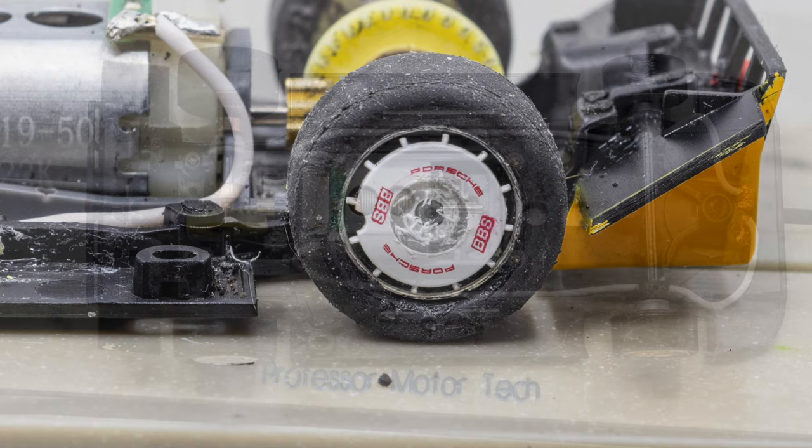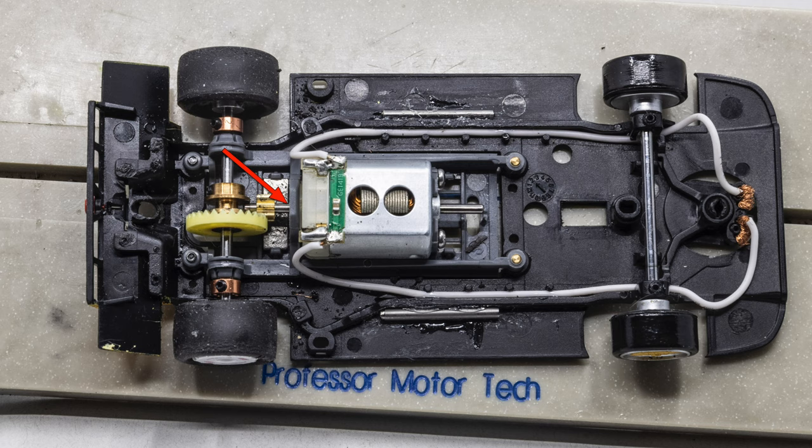Now it's time to lubricate the car. Oil the rear bushings, the contact points on the front axle, the motor bushings, and the guide. Since this is an inline car, I also lubricate the crown gear.